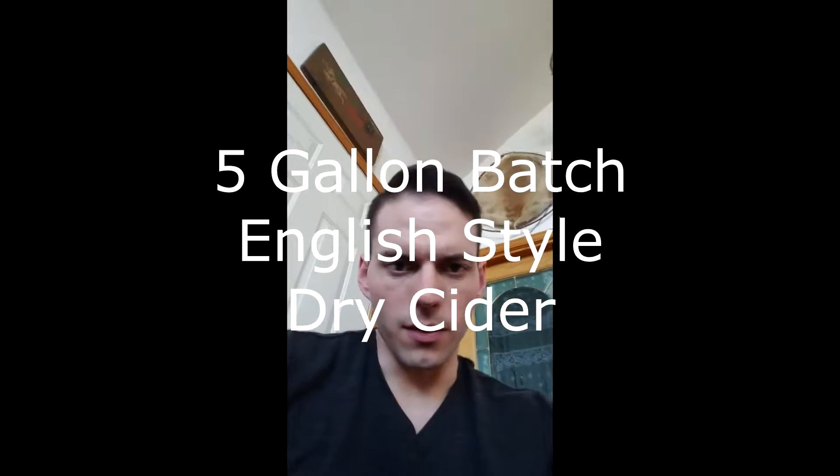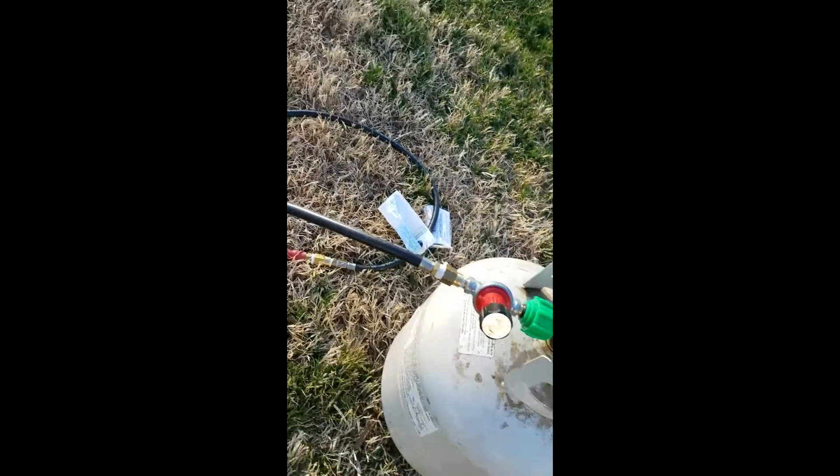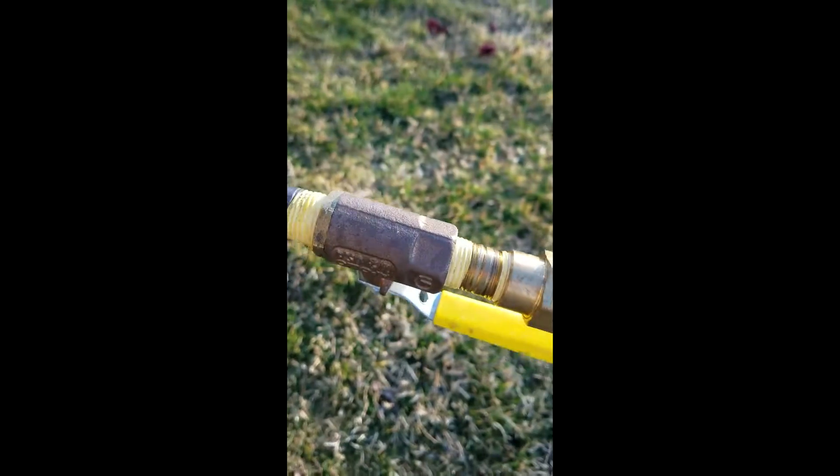All right, let's see if we can flip this guy around — we're gonna pasteurize some cider. We'll get the burner all set up; this stuff's been racked once already. We'll get the burner going, kind of hooked up on a whim today, but we're underway.